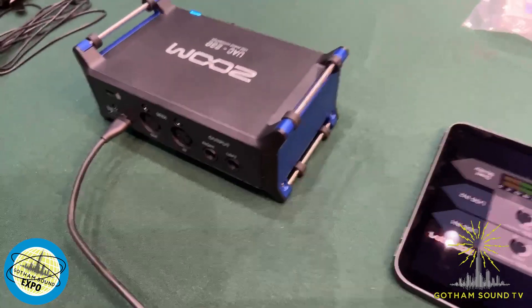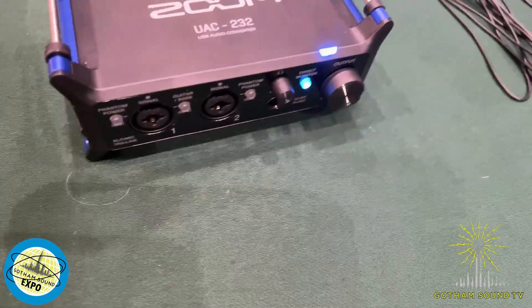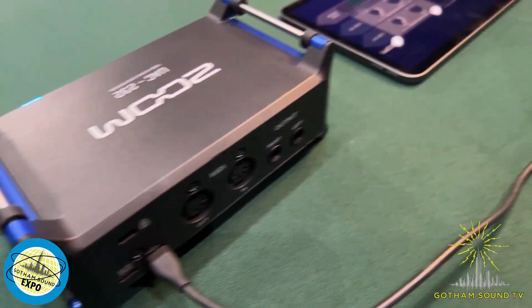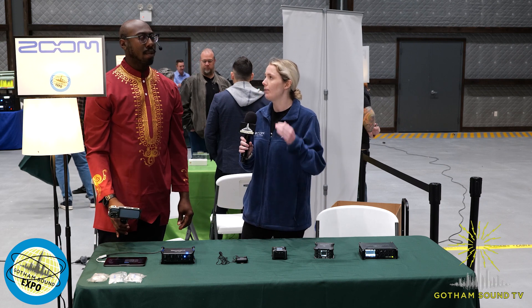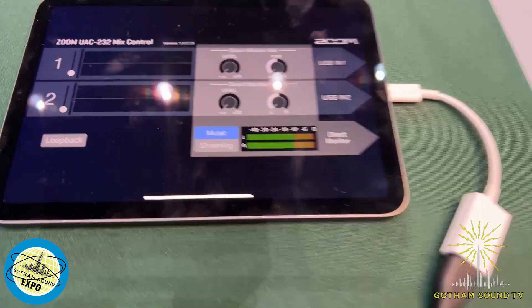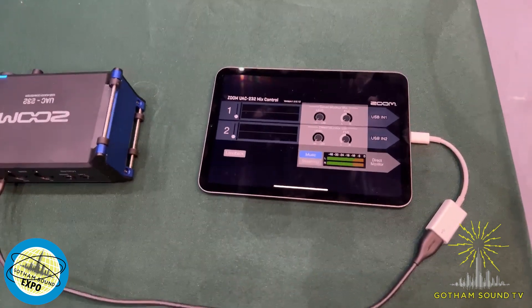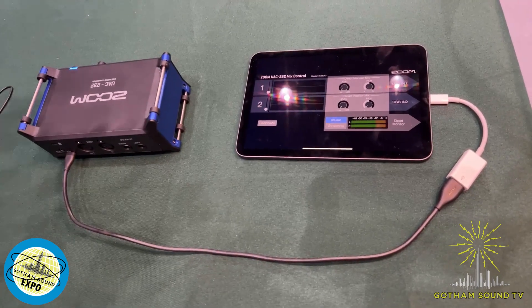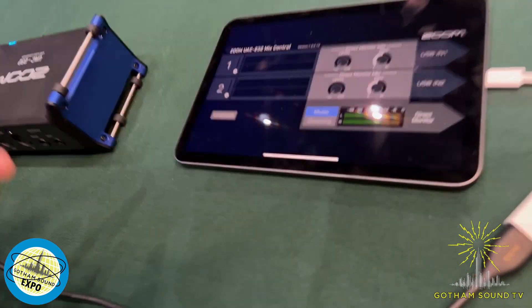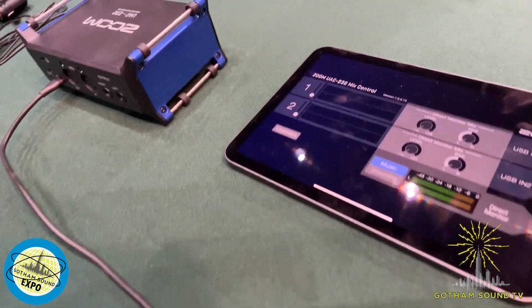This is our newest audio interface, the UAC-232. It's a desktop audio interface — very small and very portable. Its main purpose is for 32-bit recording in a DAW, or it can also be used for streaming. When using it for streaming, we'd recommend using it in 24-bit, as conferencing and streaming software don't have 32-bit built in yet. The control app lets you adjust levels manually. If you want to use it in 24-bit, or if your waveforms are on the quiet or loud side, you can adjust levels going into the software. There's also a direct monitor adjustment, panning, and loopback. You can use it in either a music or streaming mode.